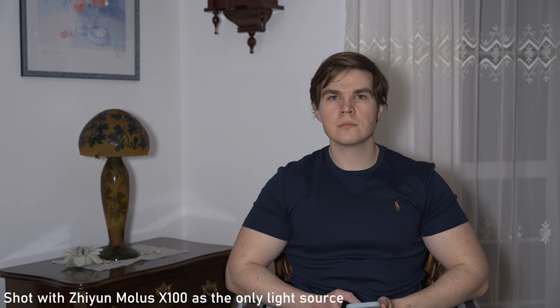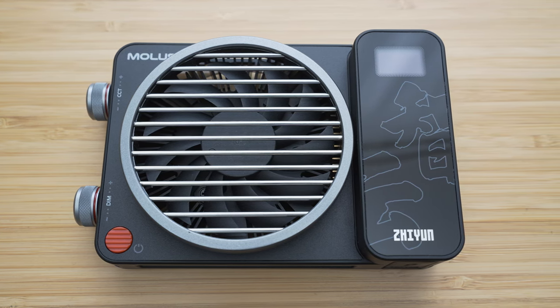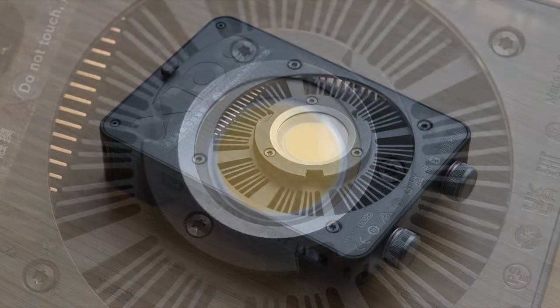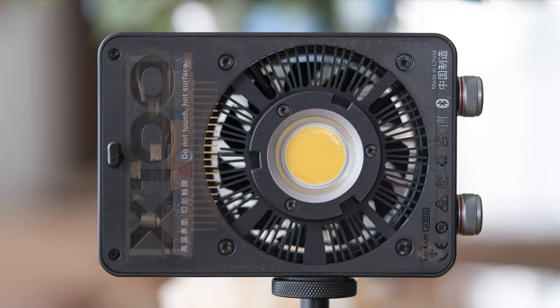Considering the features it offers, I would say that it is pretty good value. I like this light a lot, which means that I can very highly recommend it. That's it for this video, thank you for watching. I hope that you liked this video and found it to be useful. Stay tuned for more videos and maybe consider subscribing if you don't want to miss my future content. I appreciate your feedback in the form of thumbs up or thumbs down. If you would like to ask anything or share your opinion, please do so in the comment section and see you next time!